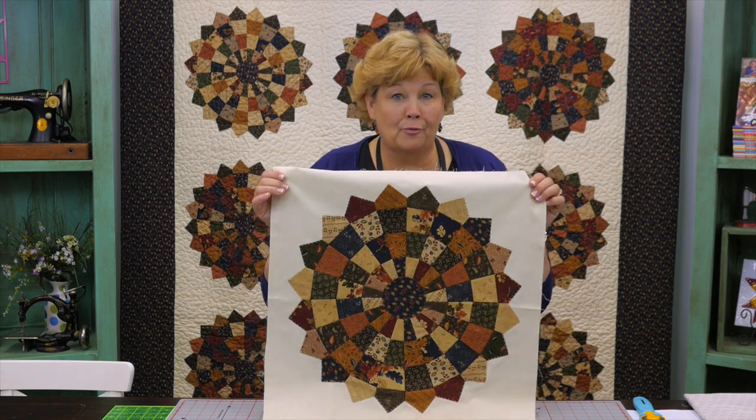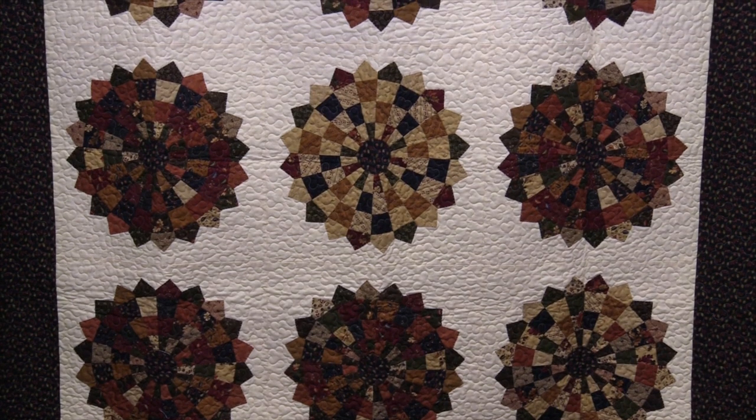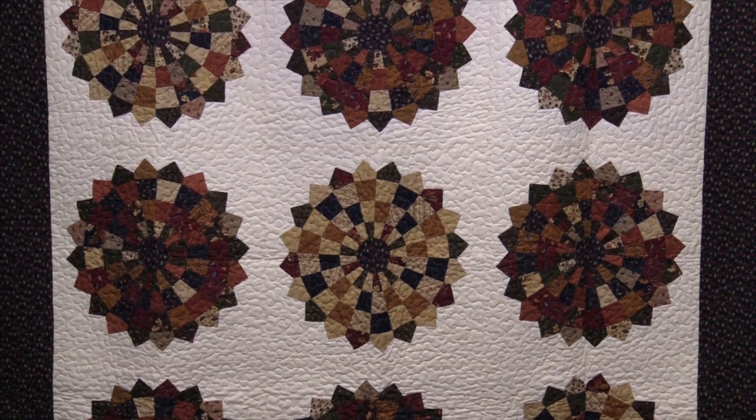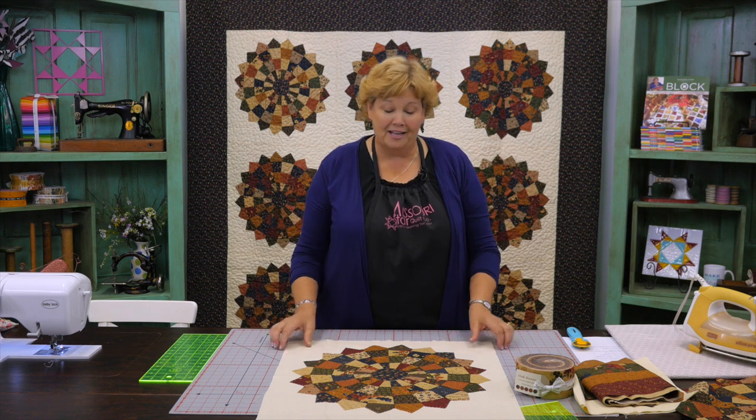Hi everybody, it's Jenny from the MSQC. You guys know I love a beautiful Dresden, and I've got a beautiful one for you today. We're going to show you how to make this. Let's take a look at this quilt behind me. Isn't this beautiful? I love the patchy look, love the fabric, and even love the nice wide border. We're calling this Checkered Dresdens because it has such a cool checkered look. I can hardly wait to show you how to do this.